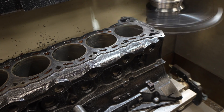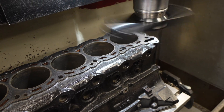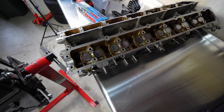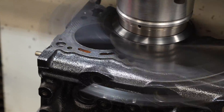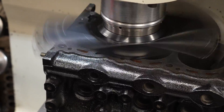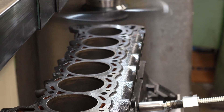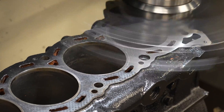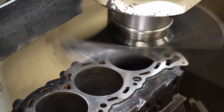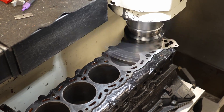This machine is really cool — it's decking the block so you can get it perfectly flat, giving a perfect mating surface with the head and the new head gasket. I wasn't expecting this machine to work this way. I was expecting something to move back and forth and sand the block rather than what this actually does — I'm not even sure what this machine is called, but it's awesome. Even in just one pass you can see how it's flattening the block and getting it smooth and ready for a perfect mating surface with the head gasket.